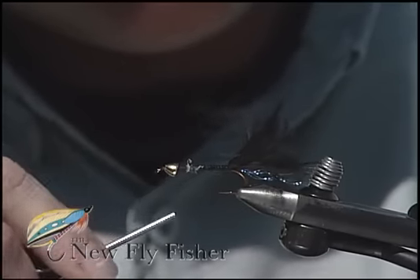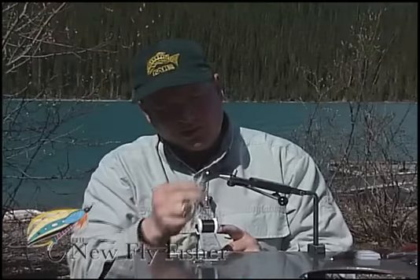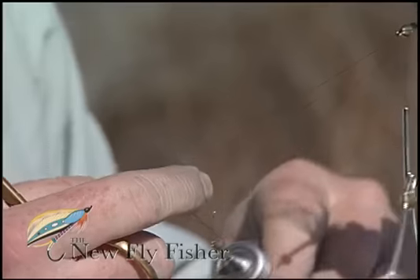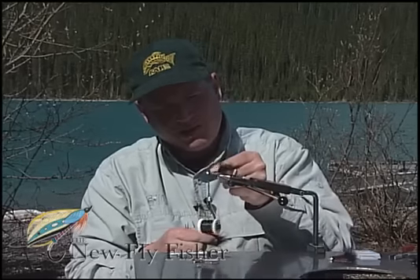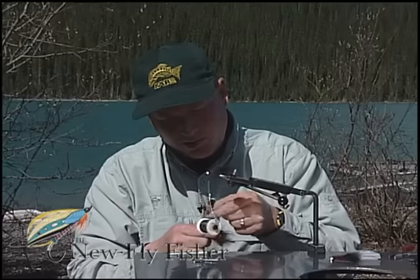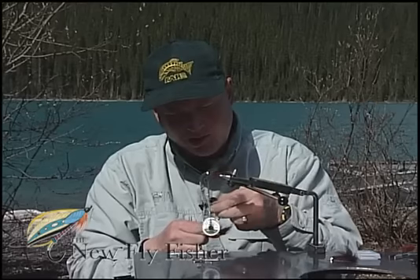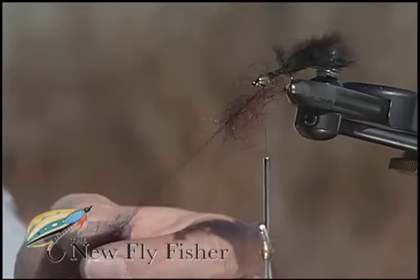I'm going to carry my tying thread in open wraps forward to the gold cone. I'm going to insert a dubbing hook into the bottom of the loop and pull down slightly on it to pinch the strands together to help hold my dubbing in place. I'm going to take a pinch of dubbing, open the loop at the bottom, and slide that dubbing up into position at the base of the tail. I'm going to take a second clump of dubbing and repeat the process by opening the dubbing loop at the base and sliding it up into position.